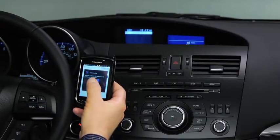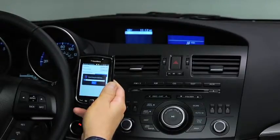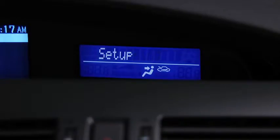To pair a Bluetooth compatible phone, first enable the discovery or search mode on the phone. Press and release the pick up or talk button. After the beep, say 'set up'.